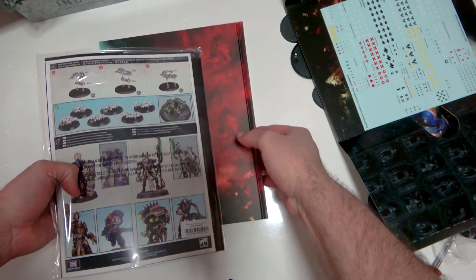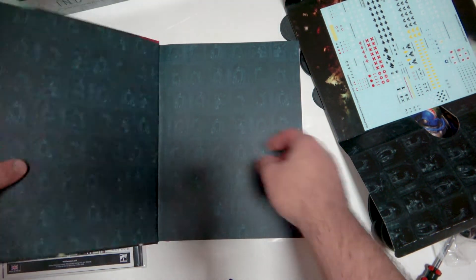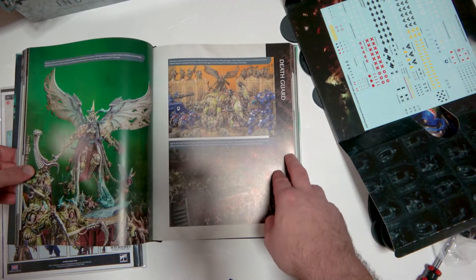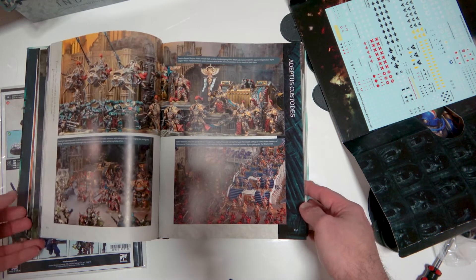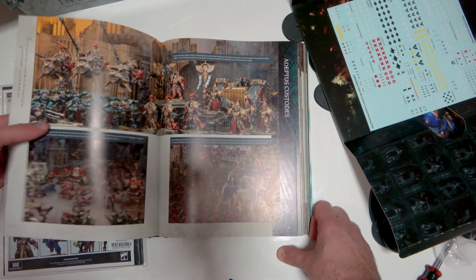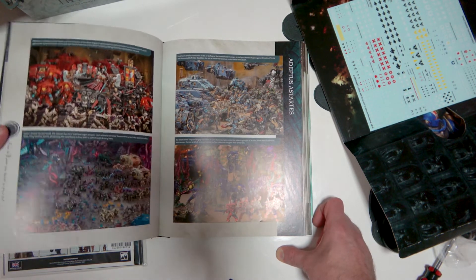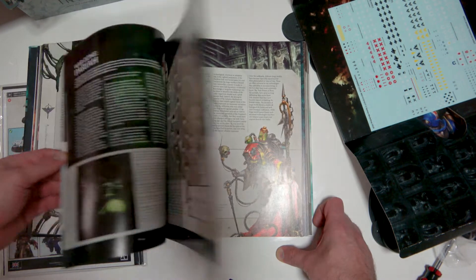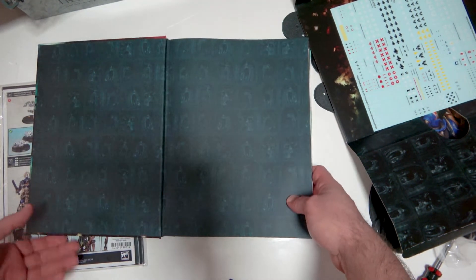Imperial Fist transfers aren't hard to come by anyway. Then we've got the rulebook, which I'll be checking out in another video — going through it front to back, so stay tuned and subscribe if you're not already. Really good quality rulebook, fantastic pictures. Oh — is that Alpha Legion? Looks like it. GW still can't paint Alpha Legion very well, but everything else looks fantastic.